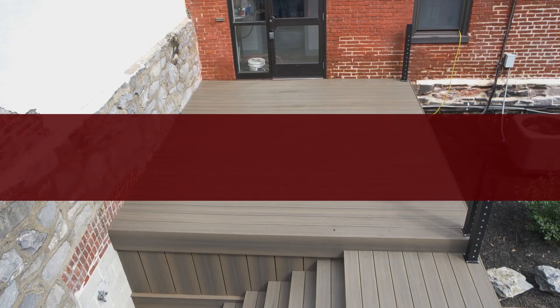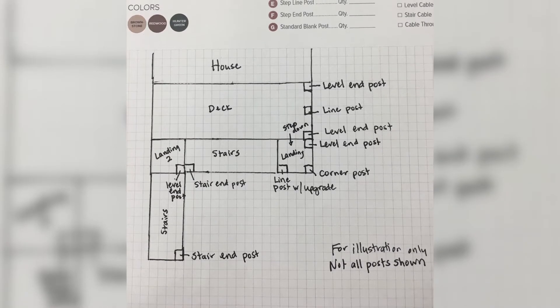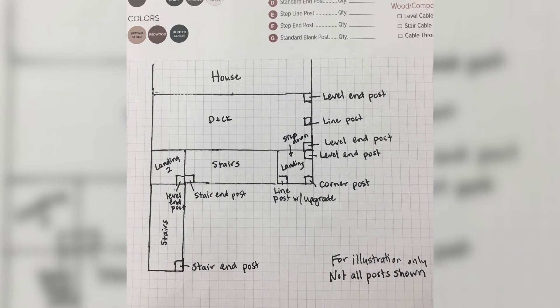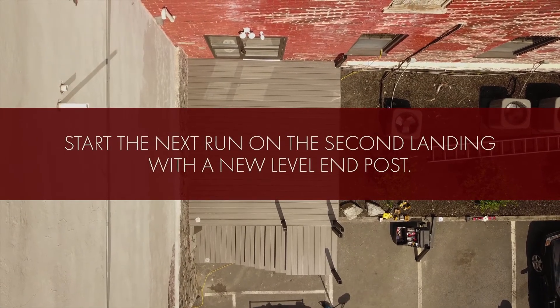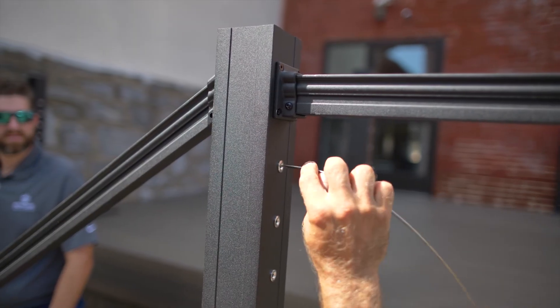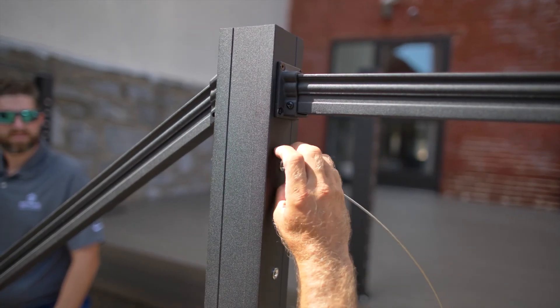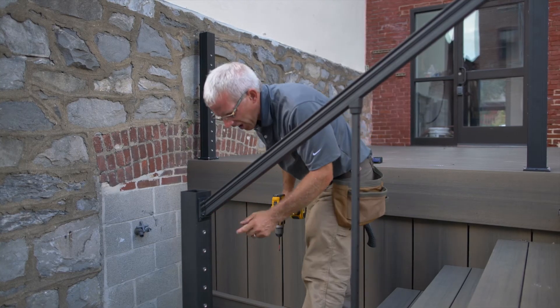What would happen if this project required a second landing and another set of stairs? You would still end your initial cable run with a stair end post. Then start the next run on the second landing with a new level end post. Finish the level run at an upgraded transition line post and start down the stairs again. Complete the run with a stair end post.